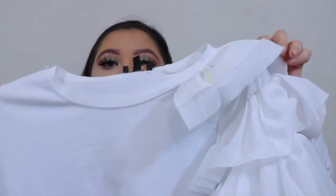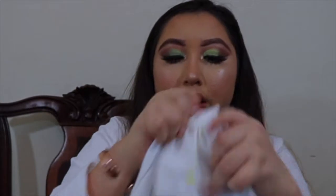Hi guys, welcome back to my YouTube channel! Today we're going to do a little DIY embellishment. We are going to embellish this shirt right here. This sleeve over here has these ruffles and it's so cute, and then this one is just plain and simple. I got this shirt at Goodwill, probably for like four dollars or so.